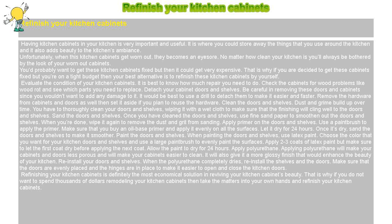Evaluate the condition of your kitchen cabinets. It is best to know how much repair you need to do. Check the cabinets for wood problems like wood rot and see which parts you need to replace.